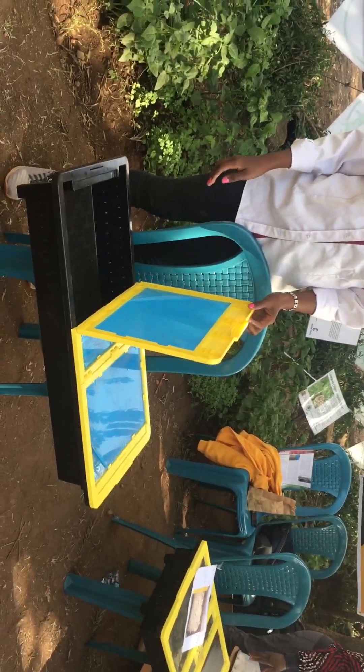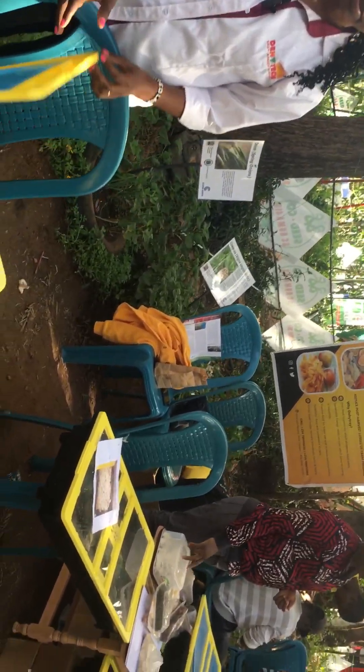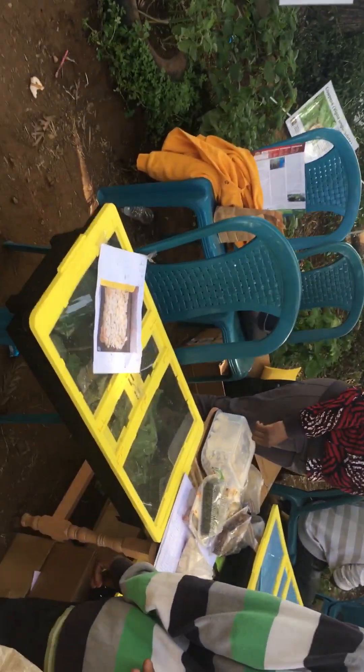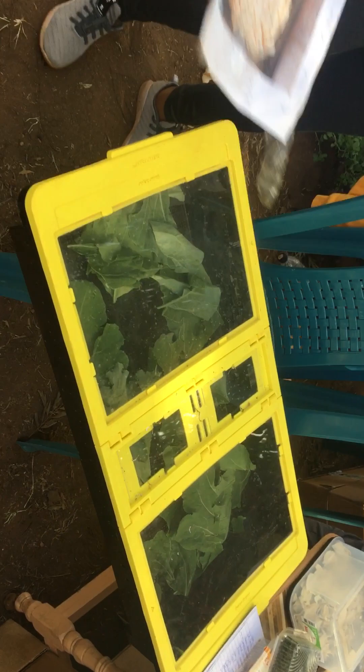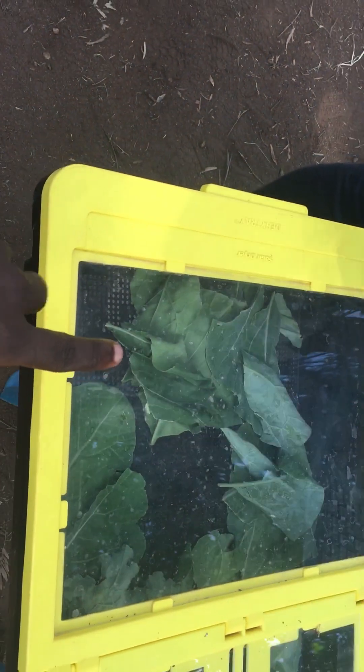You have the solar tray, and from there you put whatever you want to dry. Like these ones — we have skumawiki inside here, so you can see the film has already been removed and you have the transparent cover.